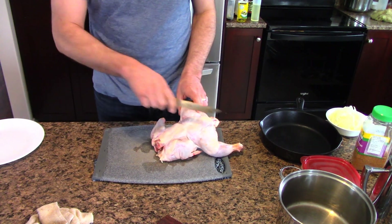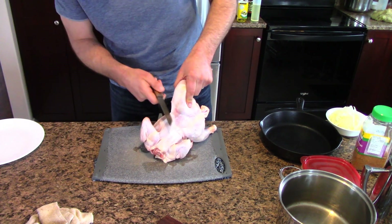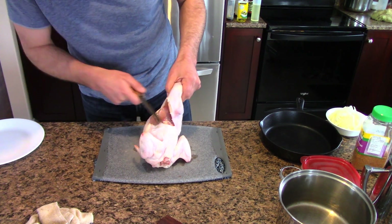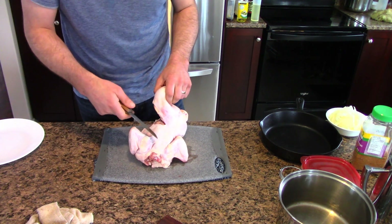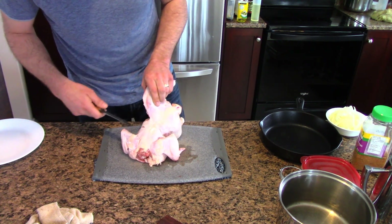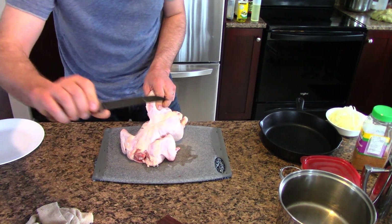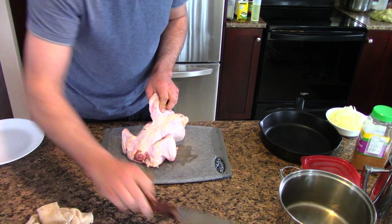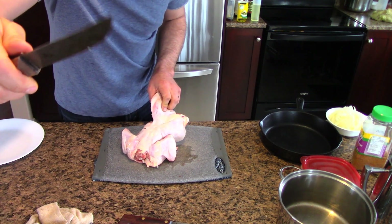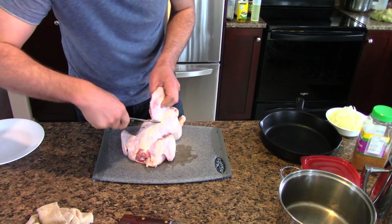So the first step is to get the legs off. I'm not a skilled chef or anything, so be kind in the comments. Basically you use the weight of the chicken to help remove it. You should have a knife like this — something with a bit of a curve and a bit of a point. This is a boning knife, which is sort of ideal. It's got a point, a curved blade, and it's kind of skinny. You go down like this all the way to right here — there's a point where it sort of hangs on.